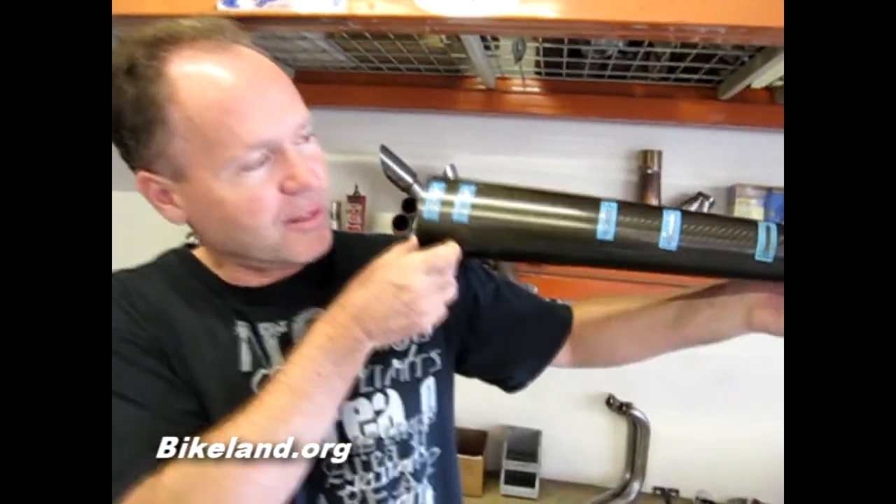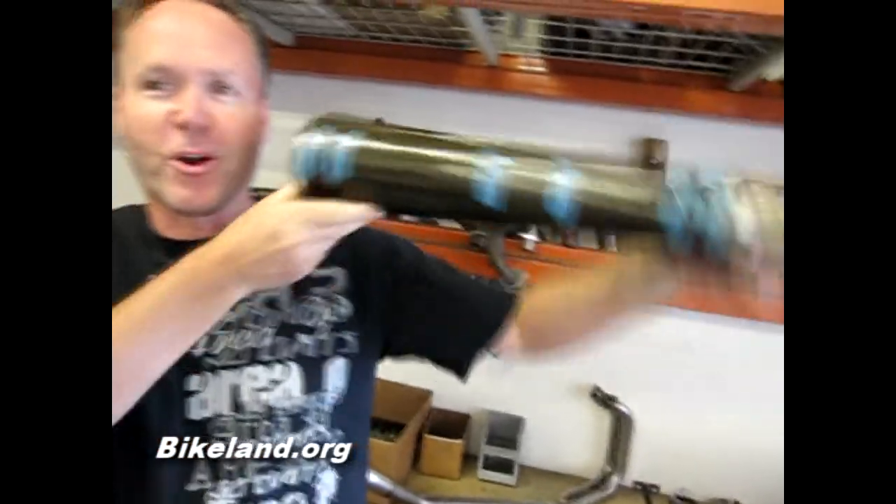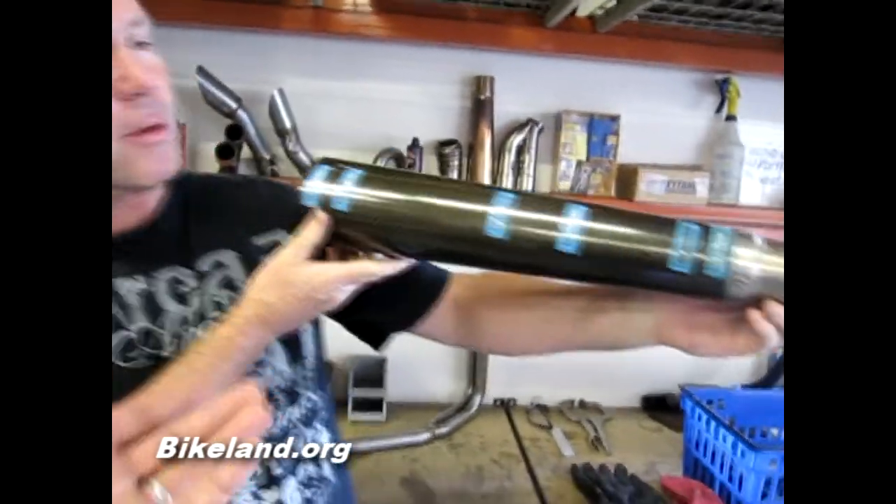There's no getting away now — this is Kerry Bryant, Area P. You're on camera whether you like it or not. This is actually called R&D, which is a foreign word to some companies. Here's one of your products — this is your carbon straight cut megaphone, right?